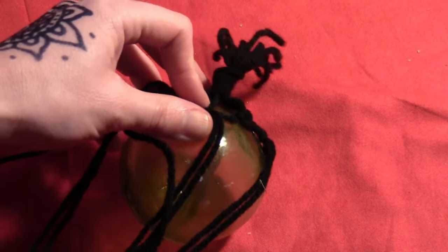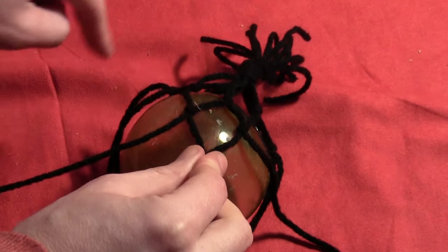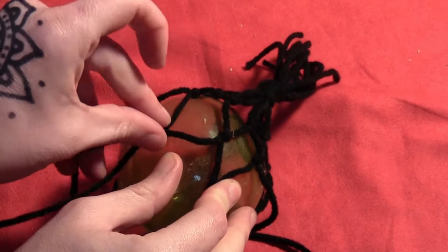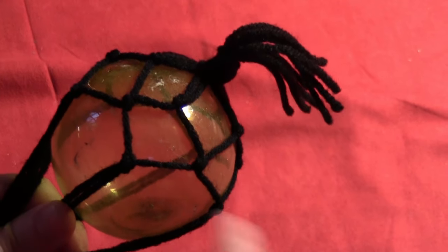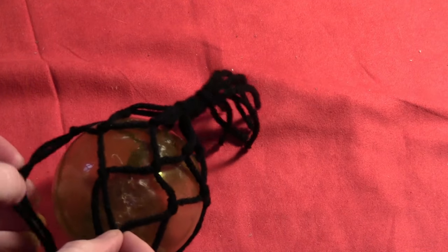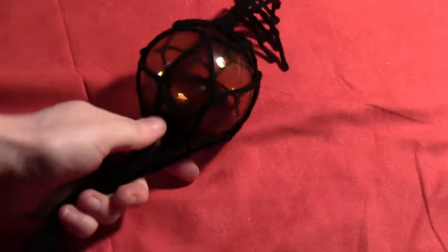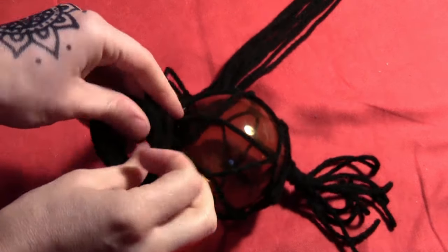For the next layer, do the same thing — take a piece from two different sets and tie a knot about an inch below the others. Because my ball is small, I only go about an inch down all the way around. But if your container gets really large, tie the knots farther down — two or three inches below — depending on how wide your container gets. Keep measuring your container as you go to make sure your net will have enough width.